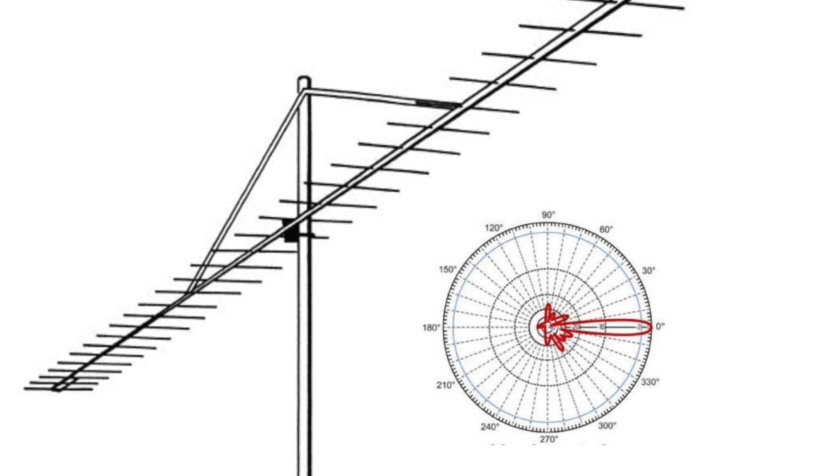Here's another way of thinking about it. Imagine a ground plane vertical antenna: take a handful of sand, turn in a circle, and throw it equally in all directions. Now take a beam — take that same handful of sand and throw it in one direction. That's why you get that focused pattern with a beam, because you're directing all that energy in a specific area.